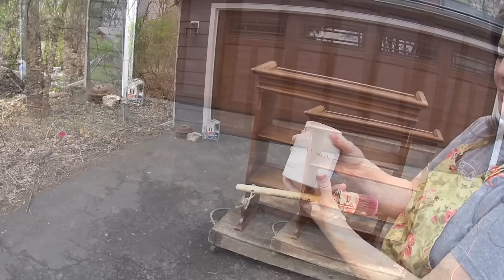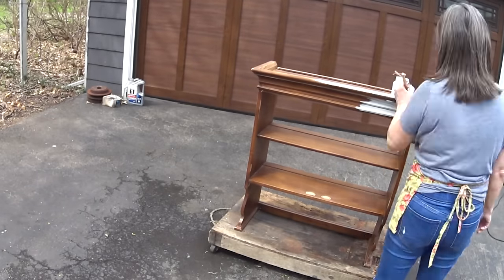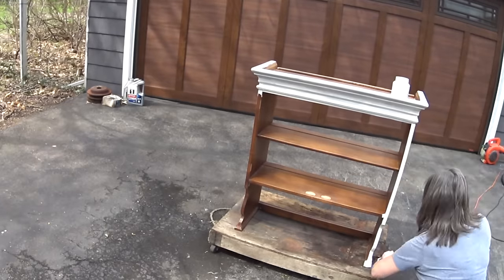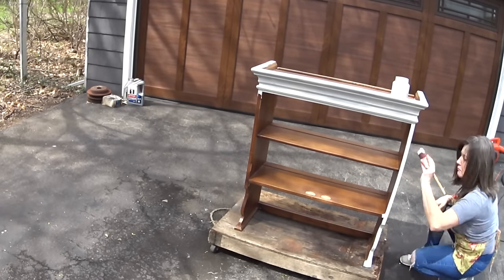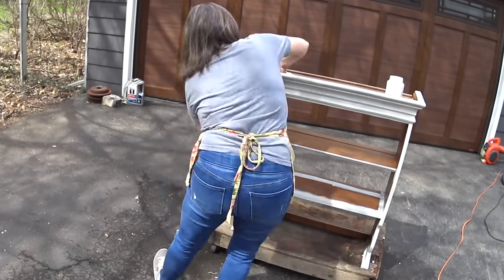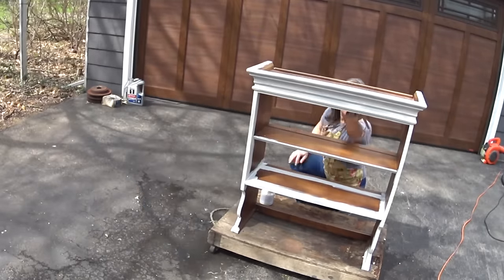I'm using Fusion Mineral Paint. I started off with one color — I have Chateau and Casement — and I think I started off with Chateau and it was a beautiful color.